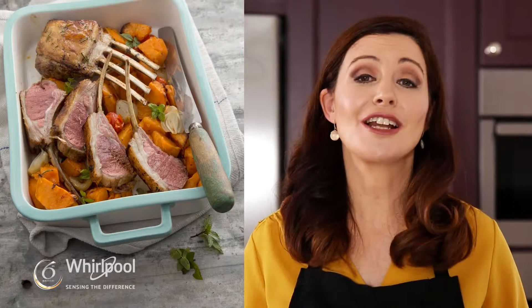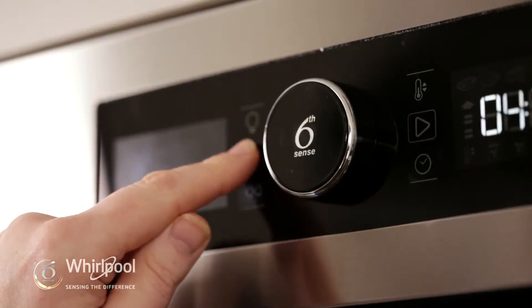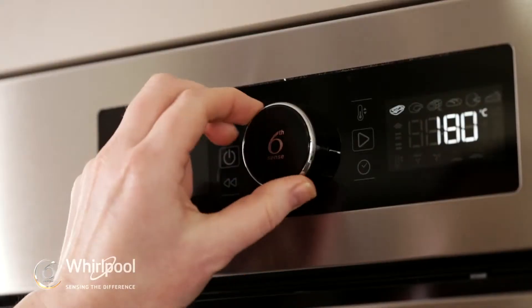I'm making rack of lamb with spicy shallots and sweet potato, and I'm using the Whirlpool Sixth Sense Oven. Did you know that the Sixth Sense technology actually does all the thinking for you? All you simply need to do is select the food type, and the oven regulates the time and temperature for you.